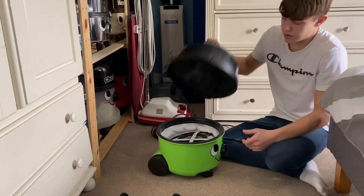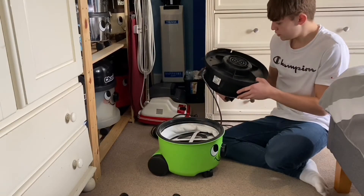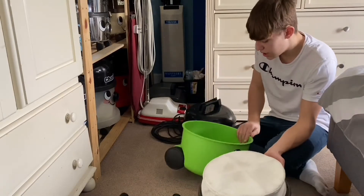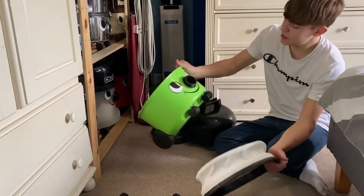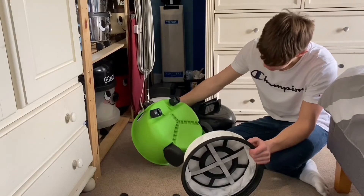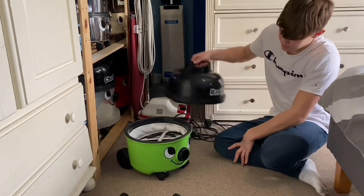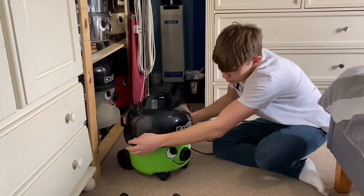Let's just take it apart — put the motor in there, take the filter out, and put the tub up. This is such a nice colour, honestly that is really nice. So yeah, let's just put the top back on.